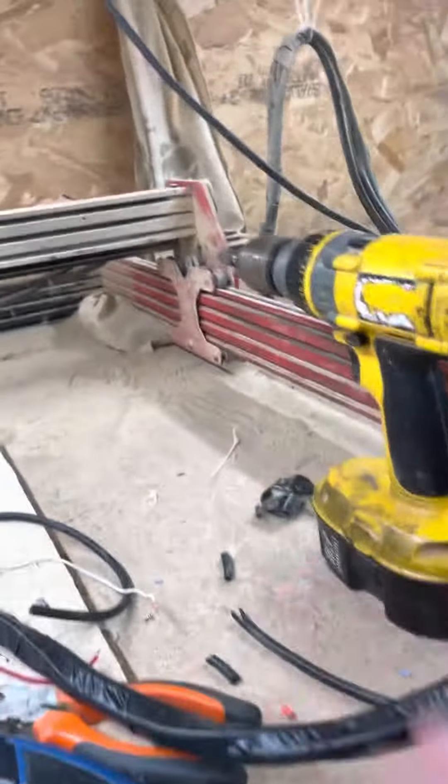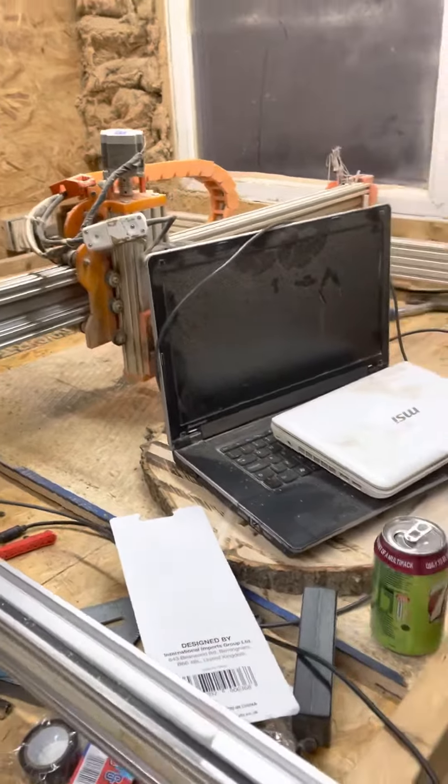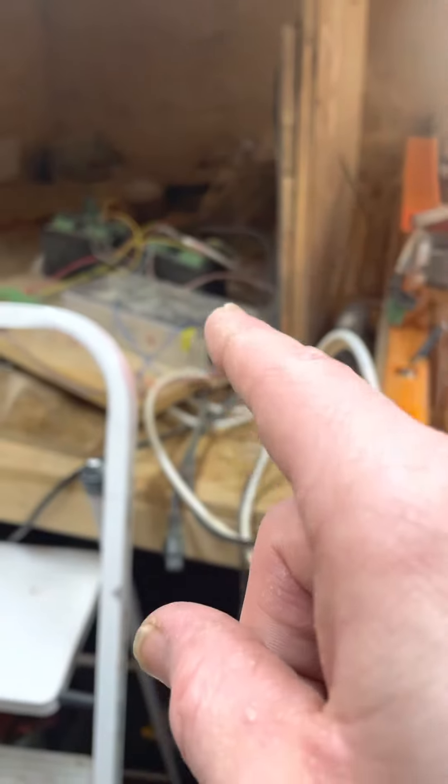That's where I'm up to. But if you're new to the channel and you don't know what I do — this machine, I'm here on a 3D printer and it's paid for everything, including the shed I'm standing in, including the electric I'm using today.